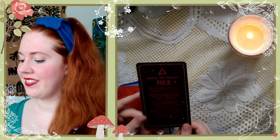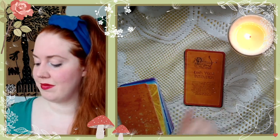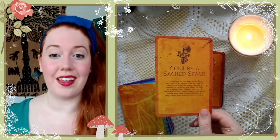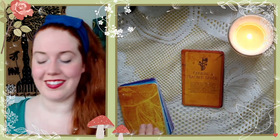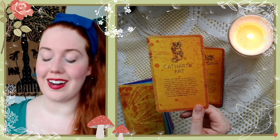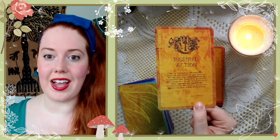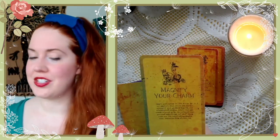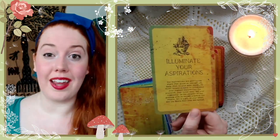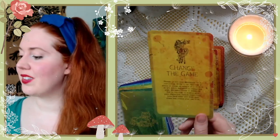Unlocking the element of fire: Own Your Intention, Empower Your Tools, Conjure Sacred Space — this almost feels like an order of things you could work through. Slay Perfection, Cathartic Art — I love that — Inspired Action, Magnify Your Charm, Illuminate Your Aspirations, Change the Game.